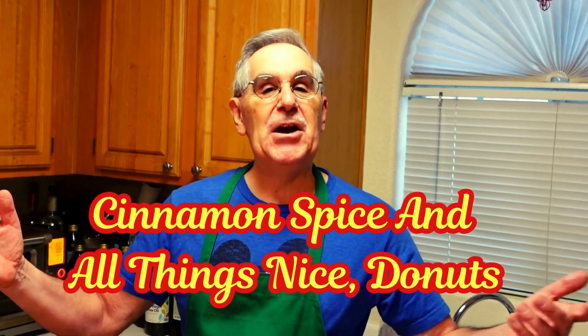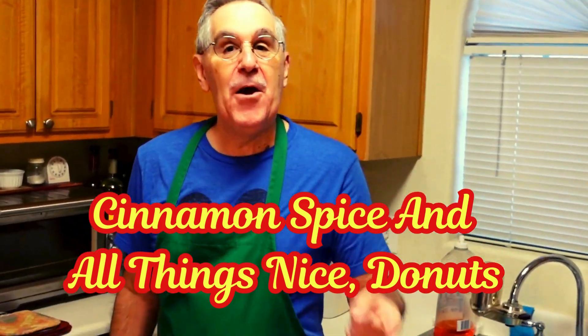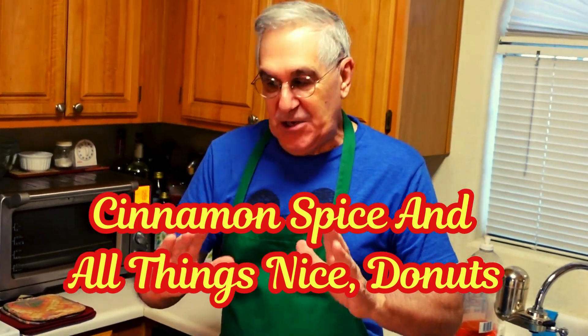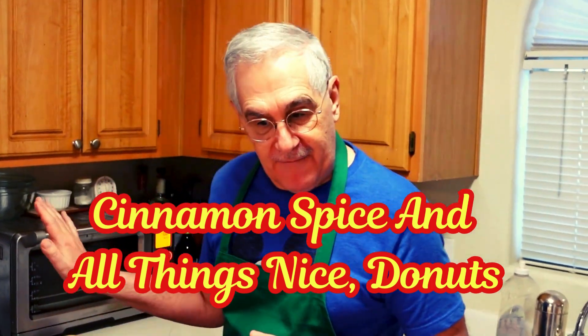Hey Foodies, Chef Peters here. Cinnamon spice and everything nice — that's what's on the menu today. We're making cinnamon spice donuts, but these are baked donuts, done in the oven.